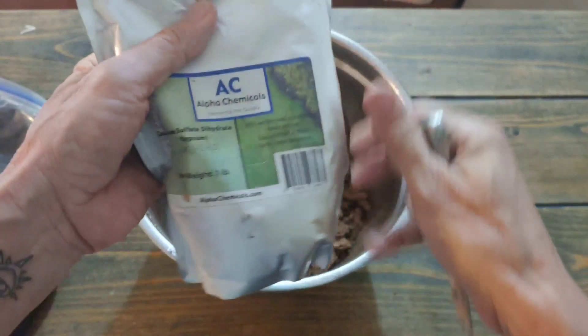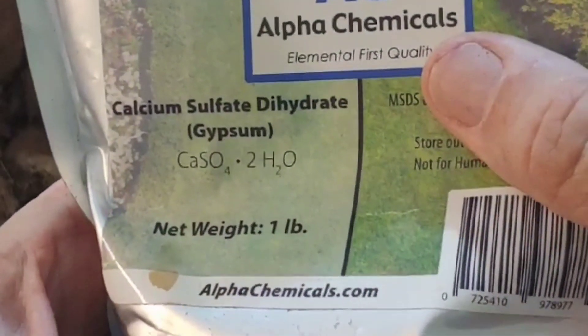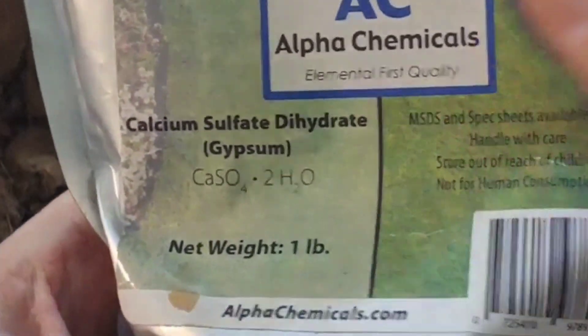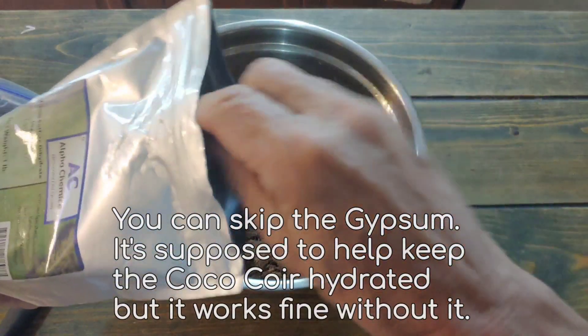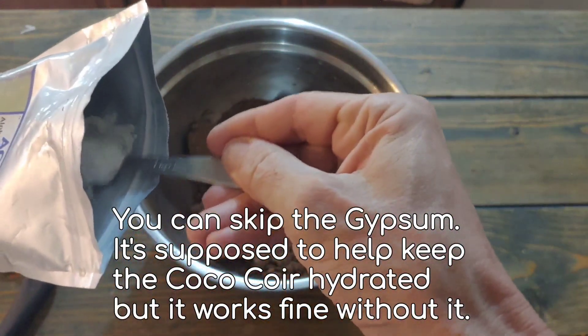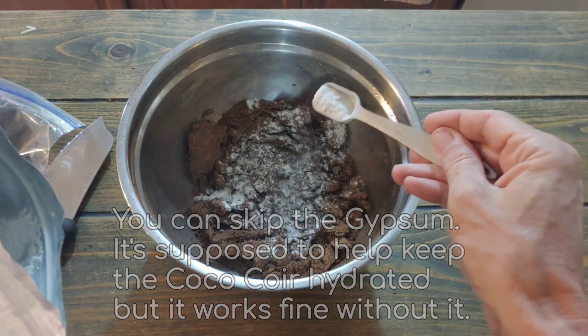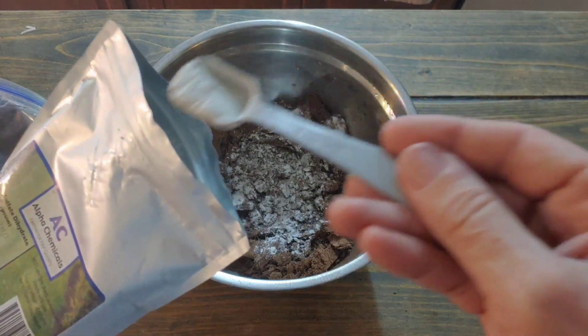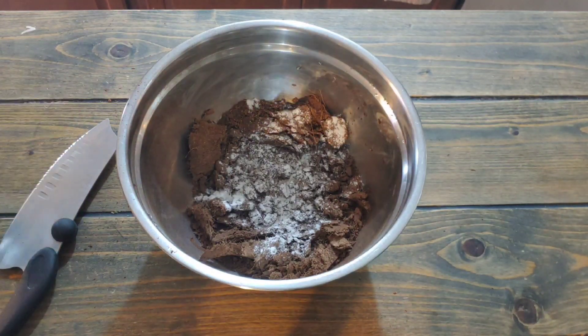We're going to add about a teaspoon of gypsum — calcium sulfate hydrate. I got this on Amazon as well; it'll last you forever and it's cheap. Take about a teaspoon and sprinkle it in there. It looks like too much so I'll do less than a teaspoon — I do it by eyeballing it. That should be more than enough; you don't want too much in there. It ended up being about half a teaspoon.